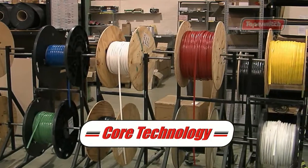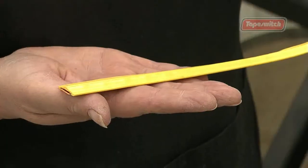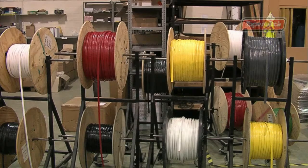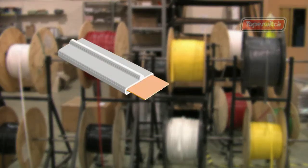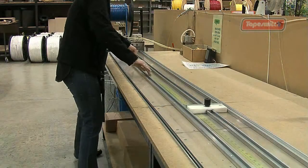Our ribbon switch technology is at the very heart of every tape switch product. The switch components are made up of a PVC sleeve encapsulating the insulated copper-coated steel conductors. They are manufactured using precision machinery and can be made to almost any length.